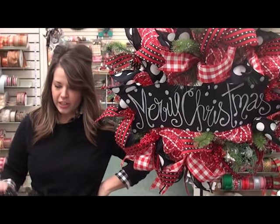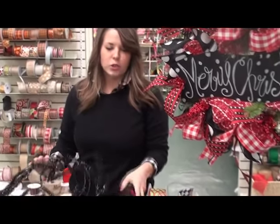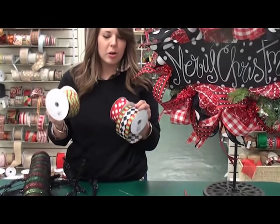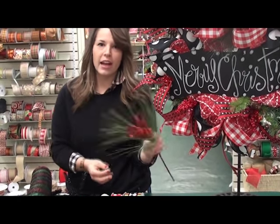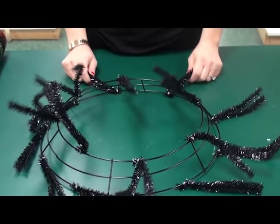What you're going to need for this project is a 24-inch work wreath, a 21-inch roll of mesh, three ribbons — which is my favorite part — and I chose some glitter Christmas sticks that have a little red and a little green on them.